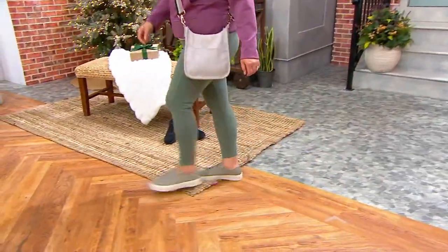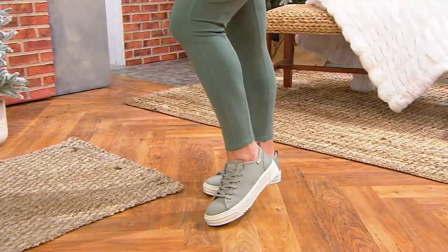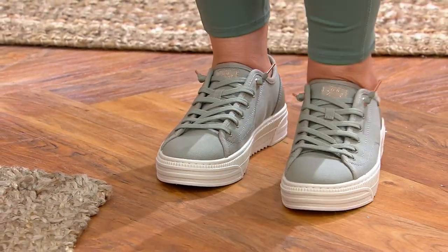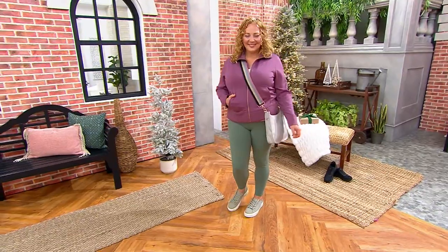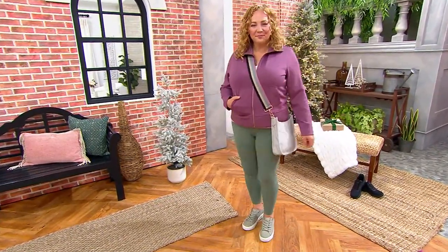Wearing something brand spanking new. One order of the year, shipping for free like the TSV, only today. A street sneaker, canvas, machine washable, cute platform outsole — you're the first to see this one debut. Vegan, PETA certified, and even one more thing: they're from Bob's. Bob's is a collection within Skechers.